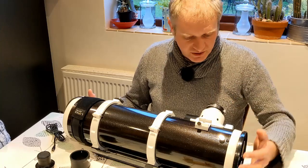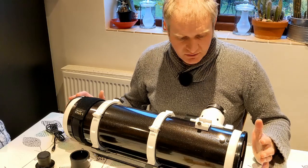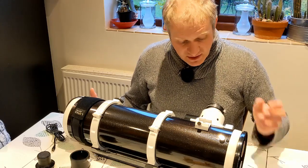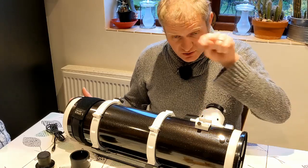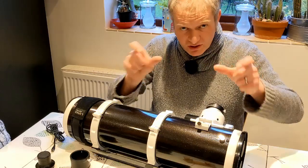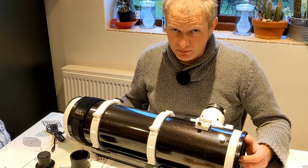In order to finish the collimation on this scope properly — although the laser collimator gets the primary mirror and the secondary mirror really close to where they need to be — the only way to really check the collimation is to focus on a really bright star like Sirius or Vega, then defocus the scope so that you can see a doughnut shape. The black bit in the middle of the doughnut is the secondary mirror. You have to adjust the collimation on the primary mirror to make sure the doughnut forms two concentric circles that are absolutely even all the way across. That's the only way you know that this particular type of telescope is properly collimated.